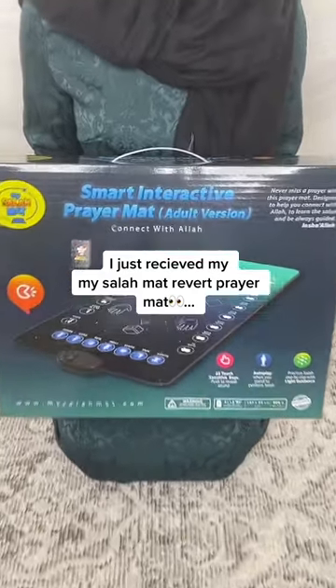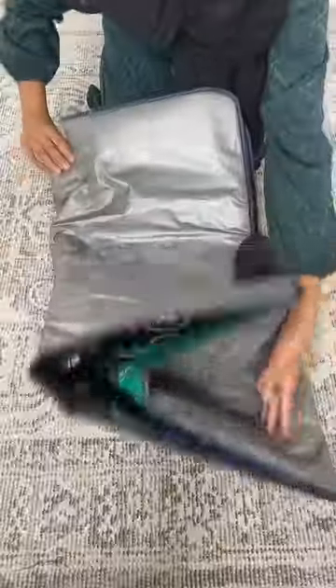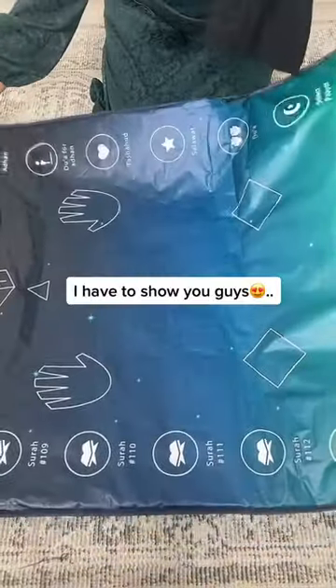I just received my My Salah Mat Revert Prayer Mat. I just can't believe how it works — I have to show you guys.